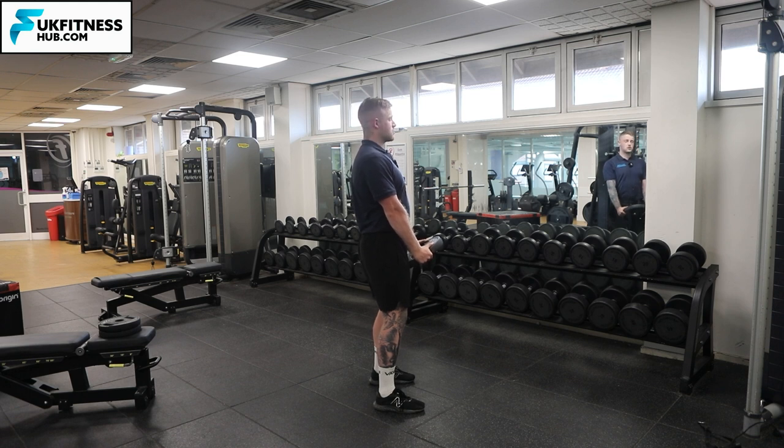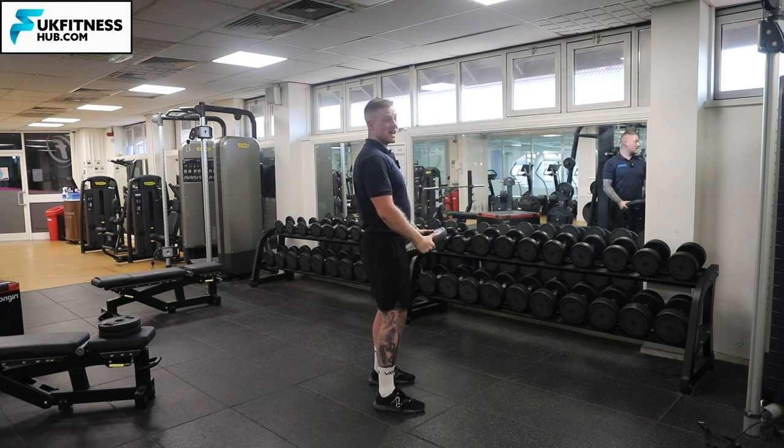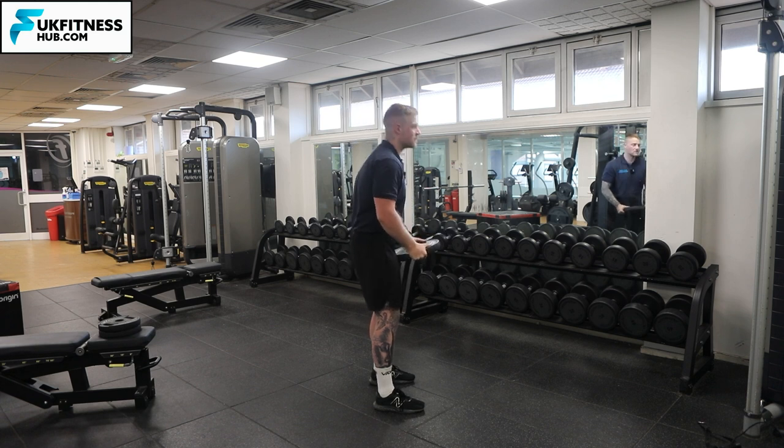Keep the elbows completely straight as you come up into your front raise. You want to make sure your wrists are in line with your shoulders, still bracing the core as much as you can. Make sure when you get into the exercise you're not hyperextending the back or hunching forwards.